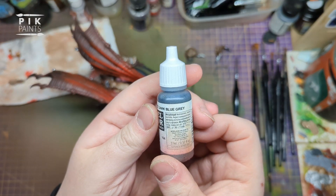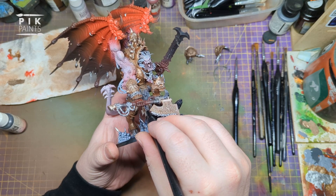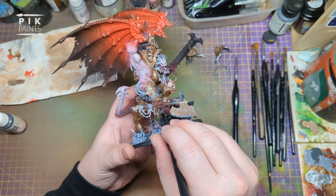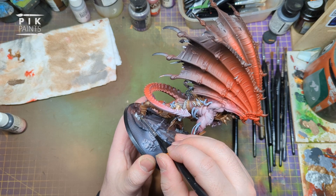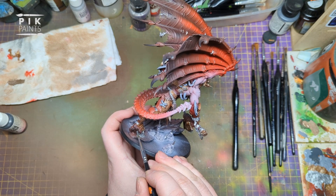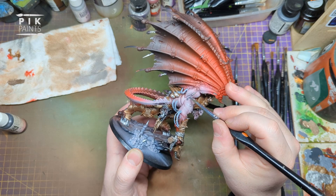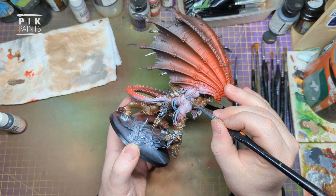The next paint is Dark Blue Grey by Vallejo Model Colour. With this I'm going to paint all of the tassel-y bits hanging from his belt and the ones hanging from his shoulder pads too. Also paint his hooves in this colour, and his armpit hair and the other little tufts of hair dotted around his body - some on his back, either side of the wings and off his elbows.